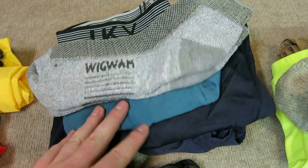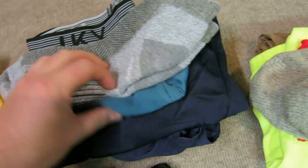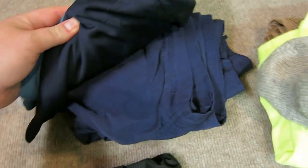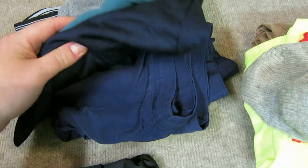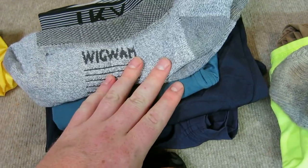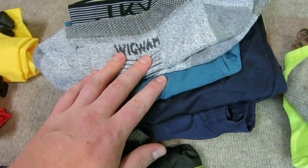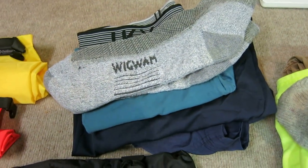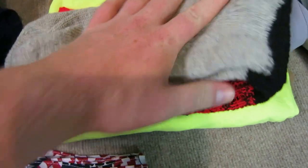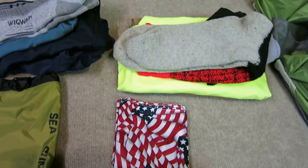For clothing, everything is synthetic. I have hiking clothing — basically all synthetic wicking: Columbia shorts, wicking synthetic shirts, synthetic boxers, and Wigwam wool socks, which I love. For camp, wool socks and just an extra pair of clothing, plus some other shorts I'm going to bring.